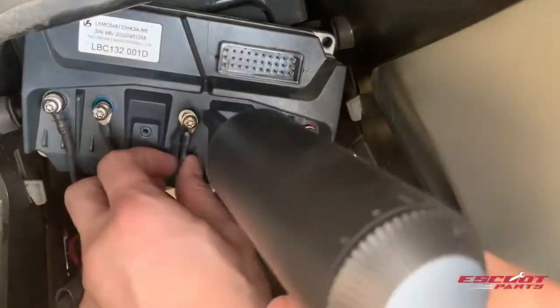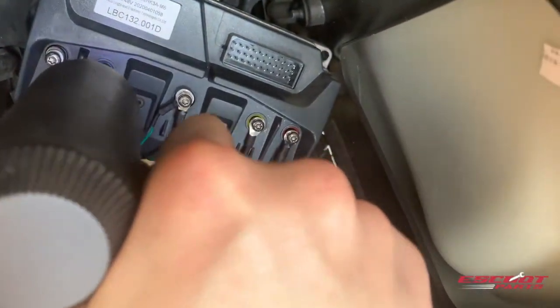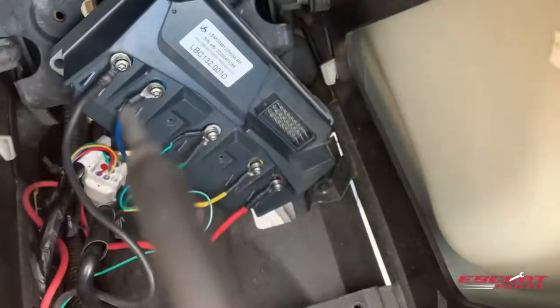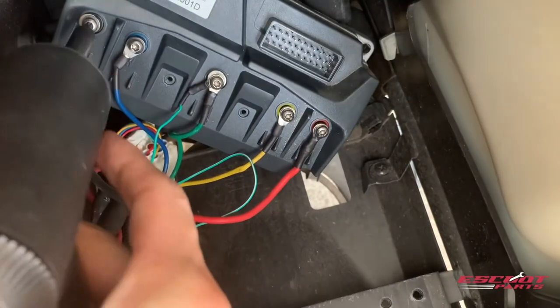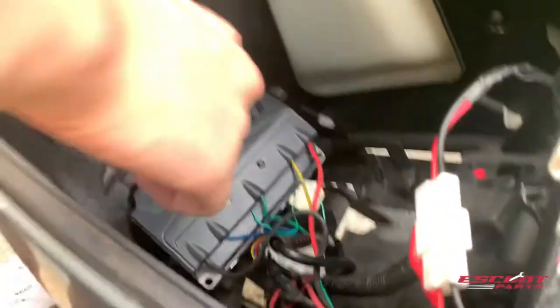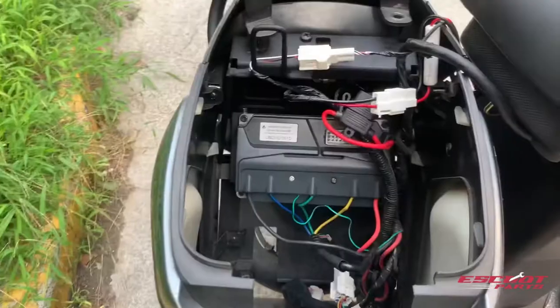First, secure the five colored cables. Make sure the five colored cables are secured tightly into the scooter, but also be careful with an electric screwdriver that you don't dull the screws. Then just secure the cap onto the motherboard. Again, be careful because the screws are very small and easily damaged.